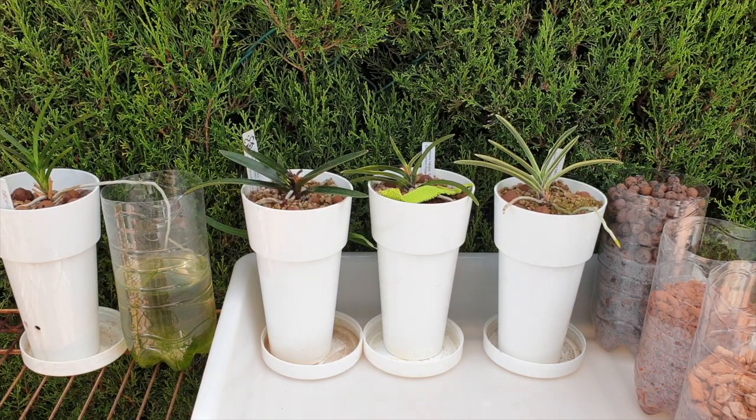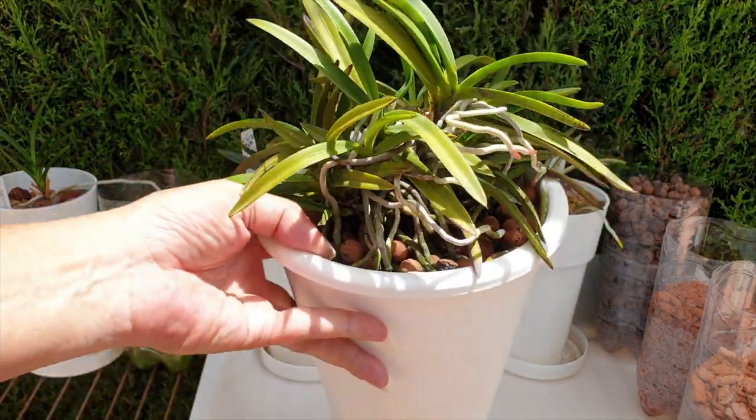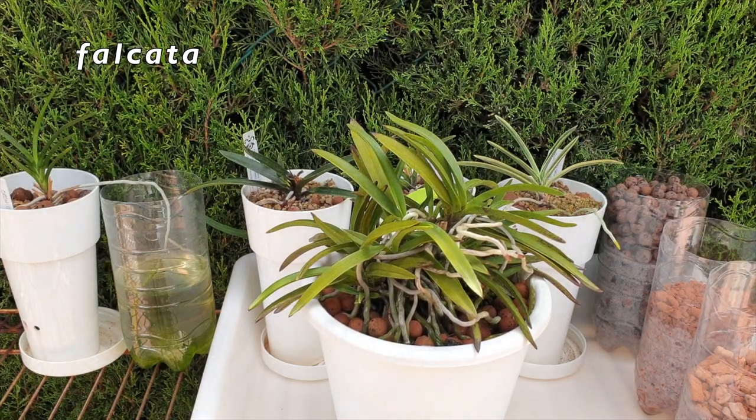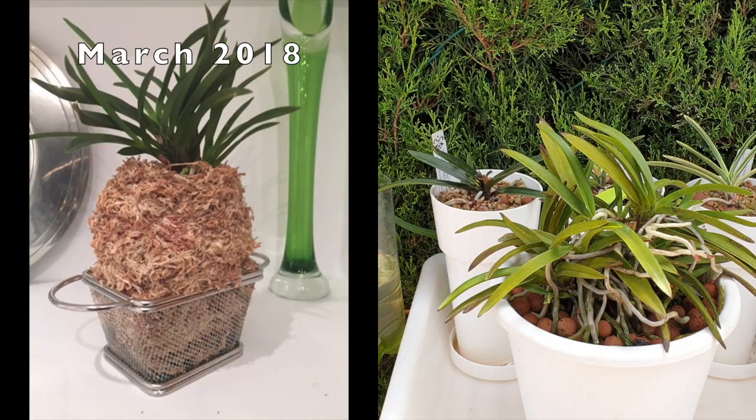For the past six months I have been mulling around what to do with these Neos. I put them in Lekka self-watering and added a top dressing of Akadama, because my original Neophenicia falcata — the classic one — turned out to be doing so well in Lekka with a lot of ceramics around the base of the roots.